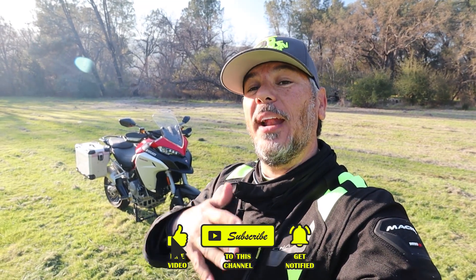Ducati reached out to us a couple weeks ago and asked us if we wanted to take this bike, and I didn't have any hesitation to say yes. So they gave it to us for a couple weeks to do a couple reviews. We wanted to do an instrument cluster review, a two-up review, and definitely an Enduro review — so make sure you stay tuned for all of that.